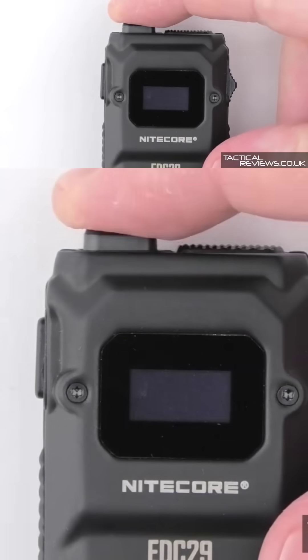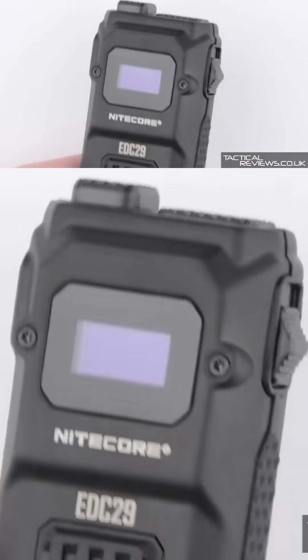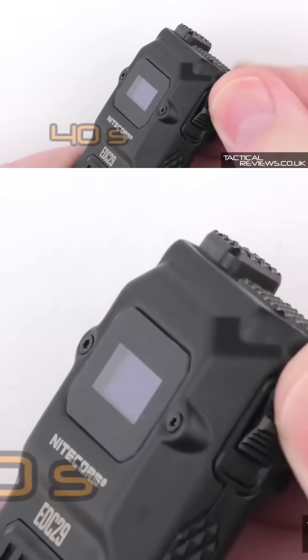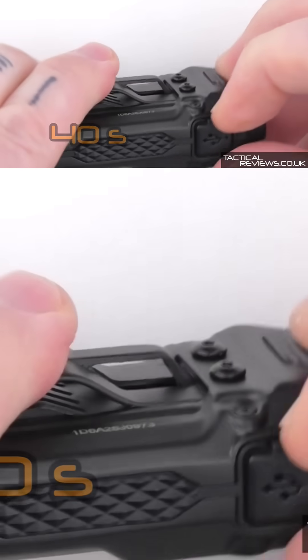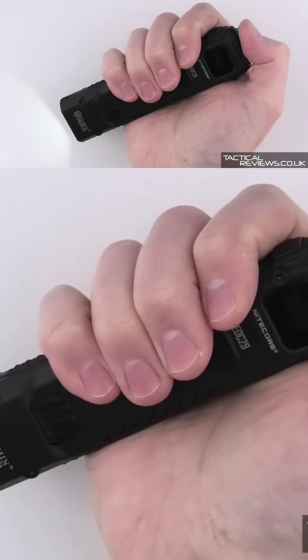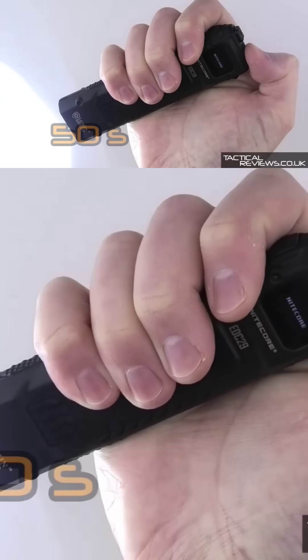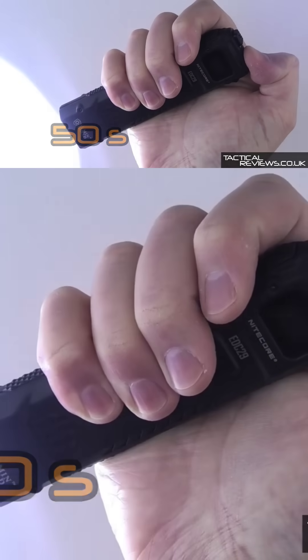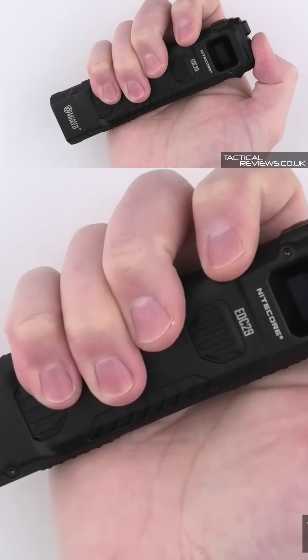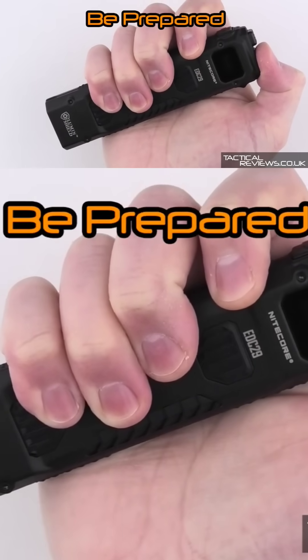A neat feature is the pre-selection of the output mode. There's also a physical lockout switch on the side, USB-C charging, and four main modes including search and lumen shield. Will it really output six-and-a-half thousand lumens? Check out Tactical Reviews for the real results.